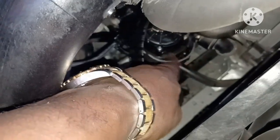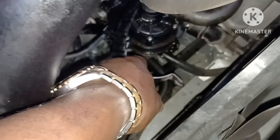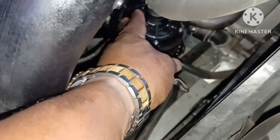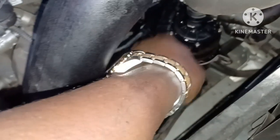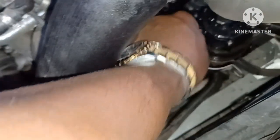Now this little retainer piece can move freely — it's got a little rubber bushing that goes around the cooling system part. Once you free this bracket you can pull the coolant part out of the way and get the belt from around it. Just work the belt around here, pull it back through the housing.